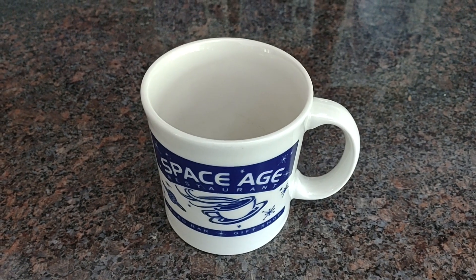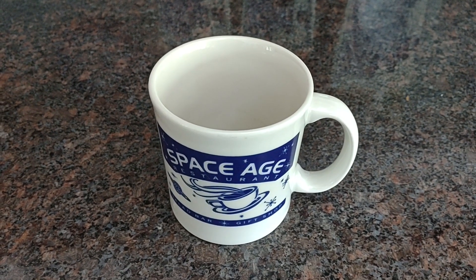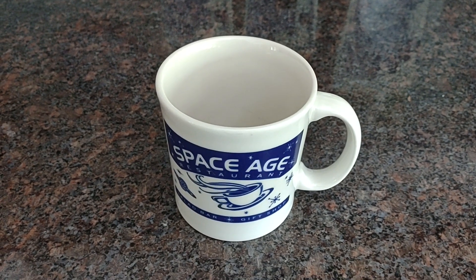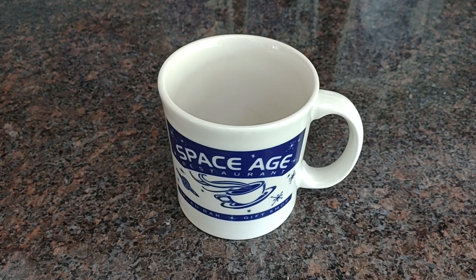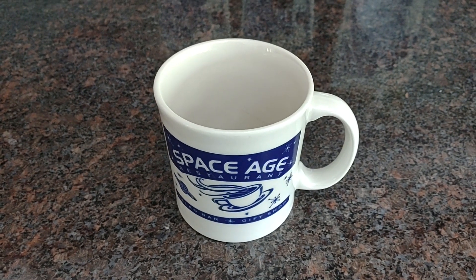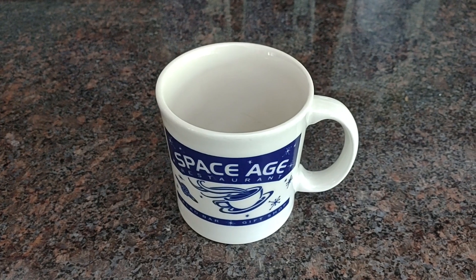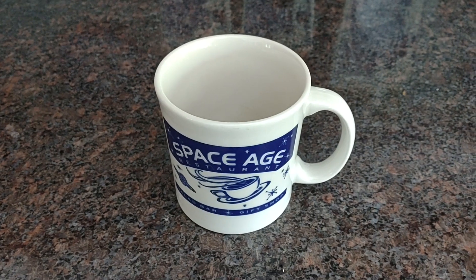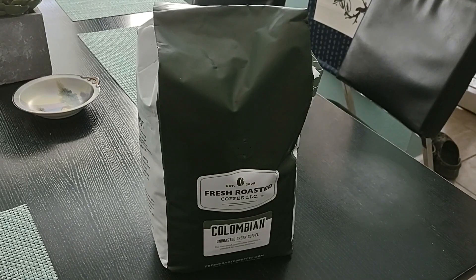Are you tired of what it costs to fill up your coffee mug? Or are you not happy with the quality you're getting? Watch the rest of this video and I'll show you how to drink probably the best coffee you've ever had in your life for a fraction of what it costs to go to Starbucks or a coffee shop — and buy something that's probably not as good as what you can do at home. Stay tuned.